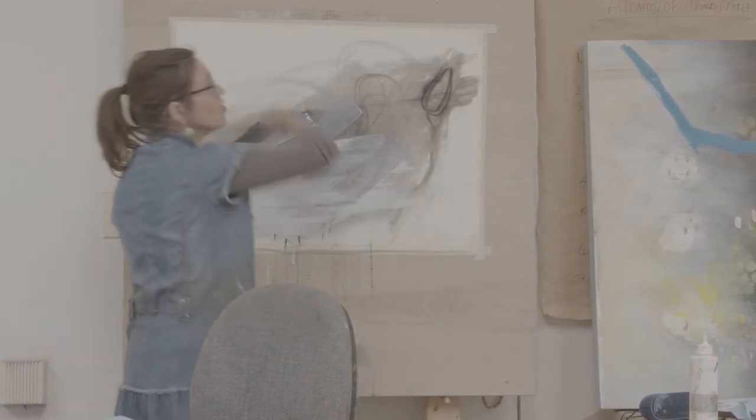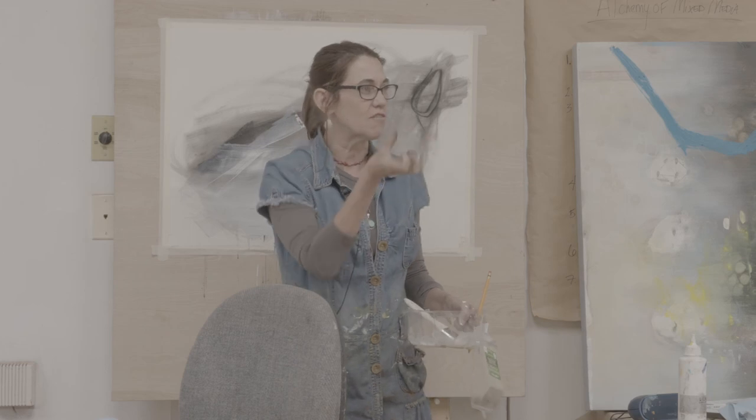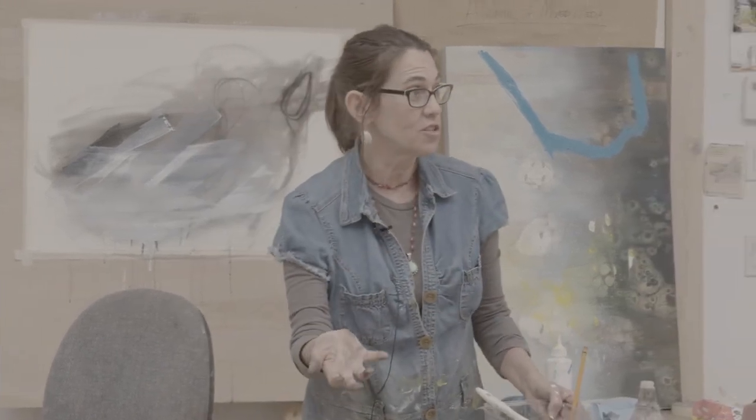We can also start turning the paper — I push-pin them in — so we're just mucking about until something maybe starts to develop. Then I might say, okay, it's time to introduce some color.